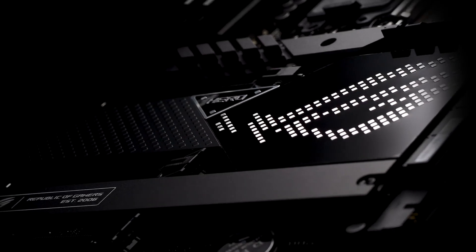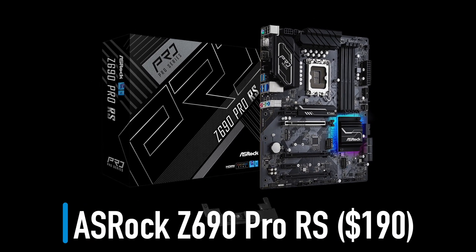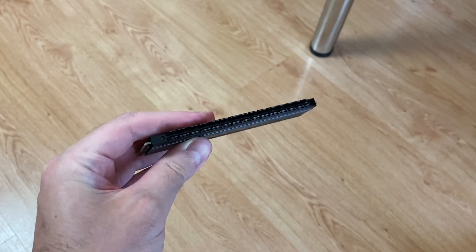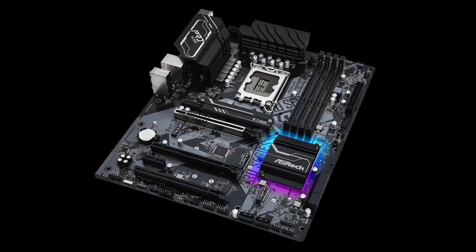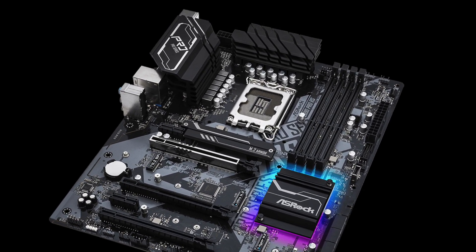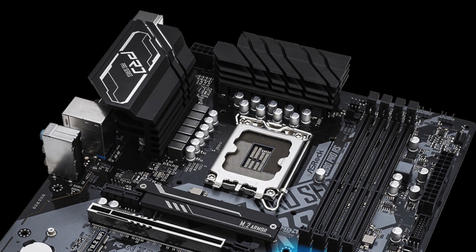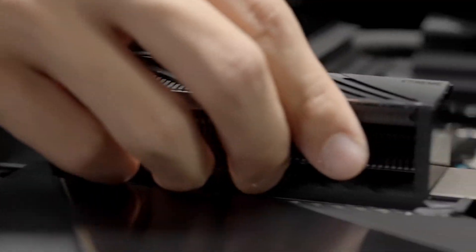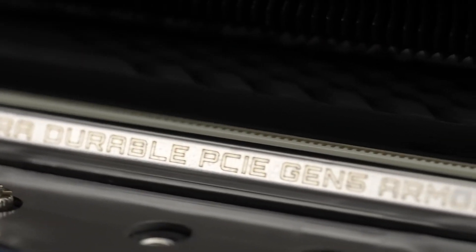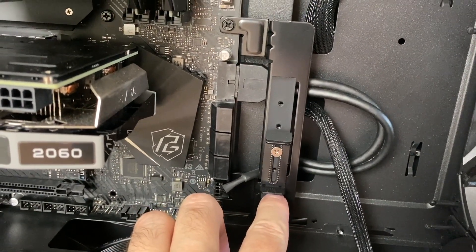The cheapest motherboard I recommend using with the i5-12600K is the ASRock Z690 Pro RS for $190. It supports DDR4 5000, has decent audio, and a 13-phase power design with good heatsinks. On the downside, it does not have any Gen 5 M.2 NVMe SSD slots, but that is not a big deal because motherboards that do cost over $400 and you cannot buy any Gen 5 SSDs yet anyway. On the upside, this motherboard comes with a graphics card holder included.